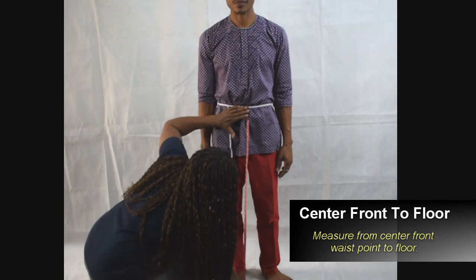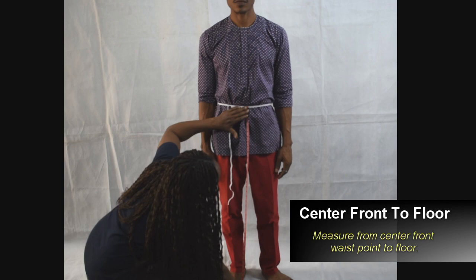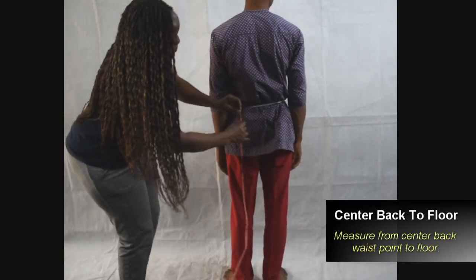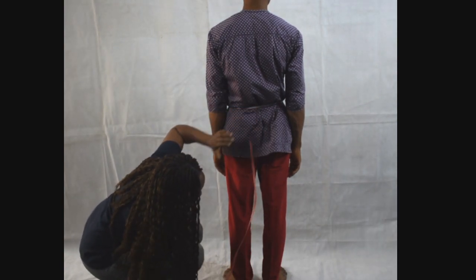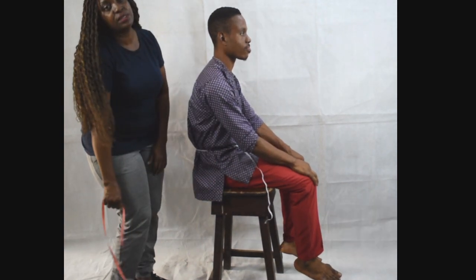Now measure the center front length from the center front waist point down to the floor. Center back length is from center back waist point to the floor. Now take the body rise.